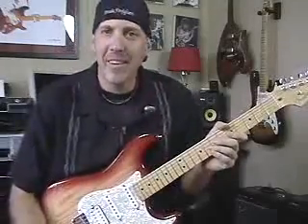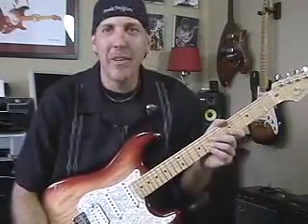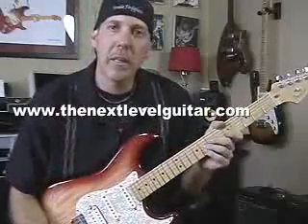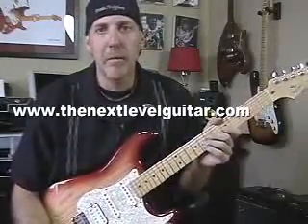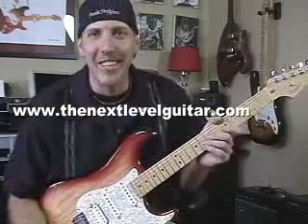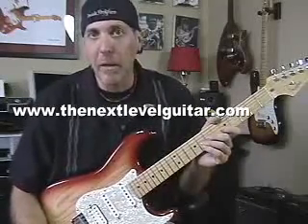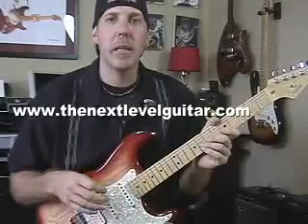Hi, David Taub here, NextLevelGuitar.com. How you doing today, good people? Hope all is well. I hope you're rocking on. I thought I'd show you a little technique today that lots of the icons use and we all do as guitar players, and if you don't know this, this is a lot of fun and you're going to introduce this into a lot of your lead playing.